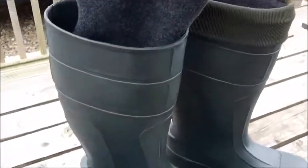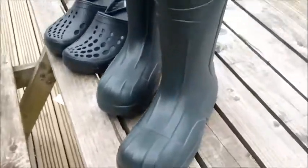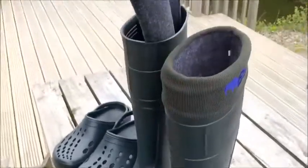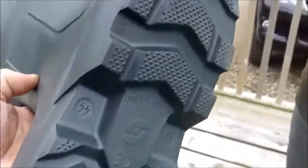Really great piece of kit for carp fishing festivals as well, any outdoor stuff. Show you the sole — nice robust tread, so it just covers the foot well. That's what I love.